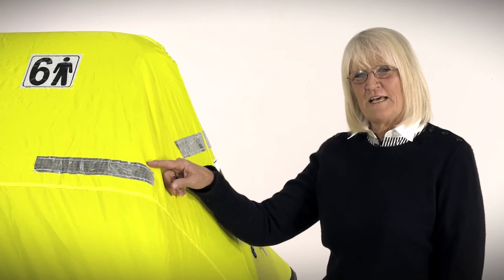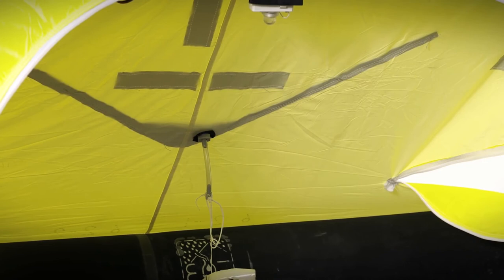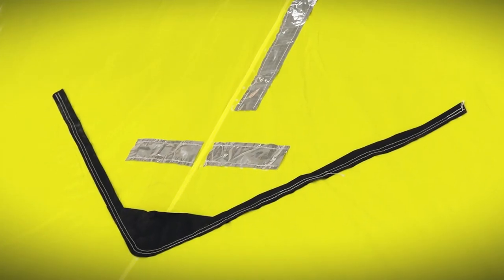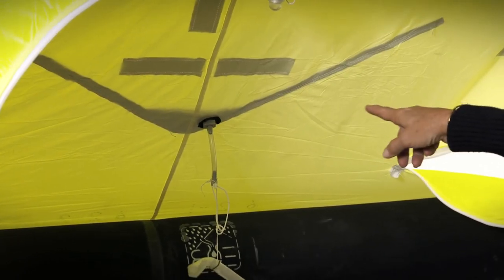There's SOLAS Grade retroreflective tape on the canopy, the tubes, and the bottom of the life raft. The water collector on the back of the canopy collects additional drinking water when it rains — the water sheds down the back of the canopy and collects into the little port at the bottom.